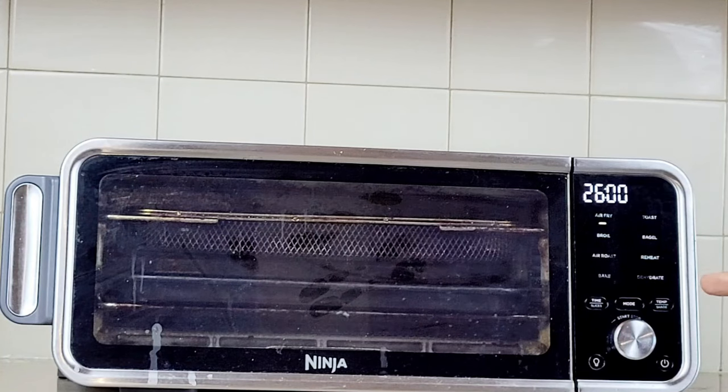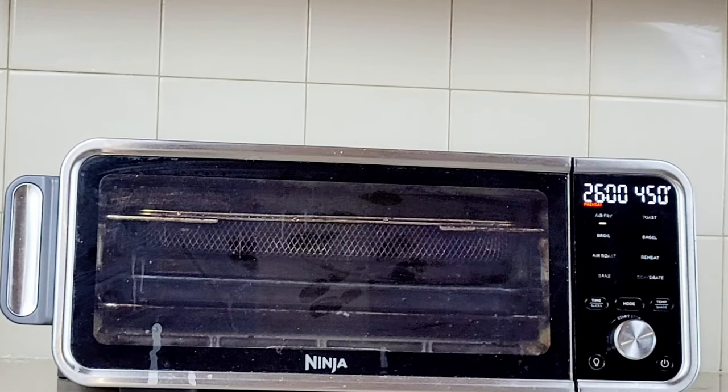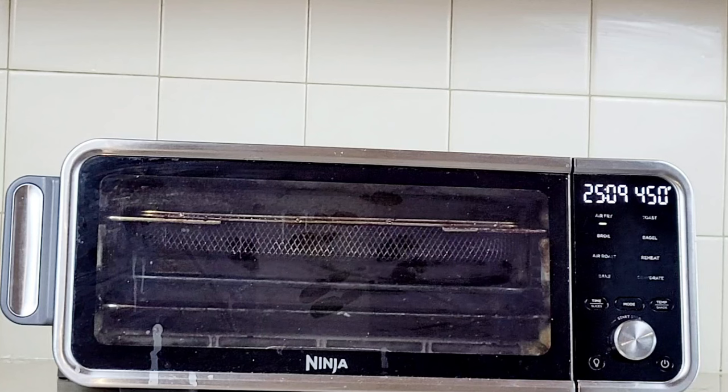Once your mode, temperature, and time are set, you simply press this button. It takes about 60 seconds to heat up. To shut it down, all you have to do is press the knob. And if you listen, there's a cooling fan in the back that's cooling down the air fryer.